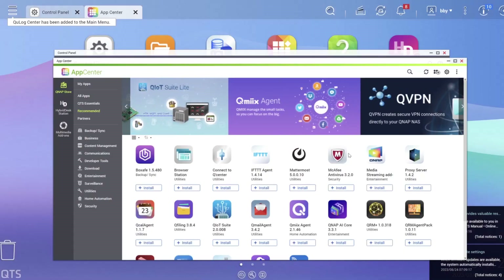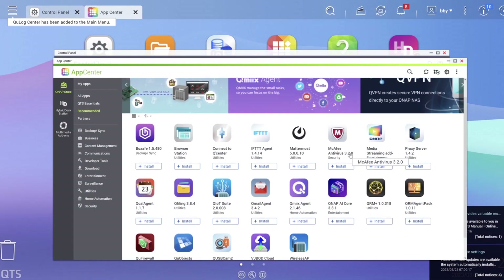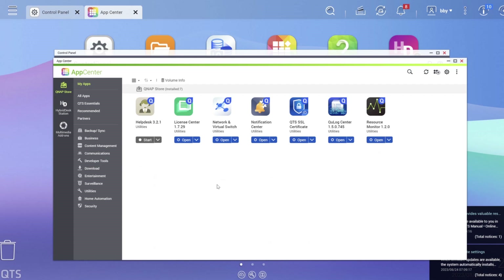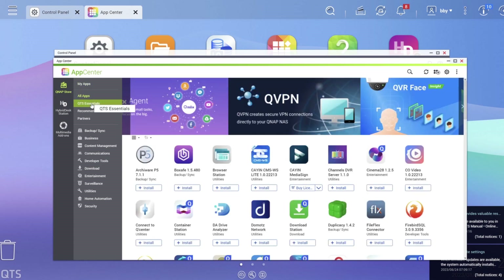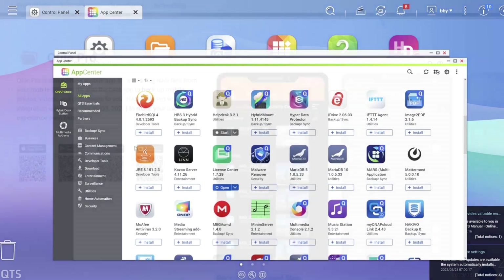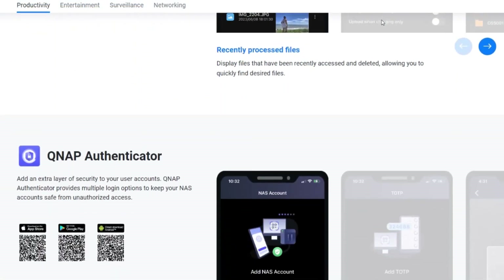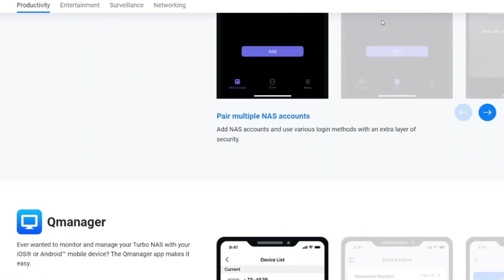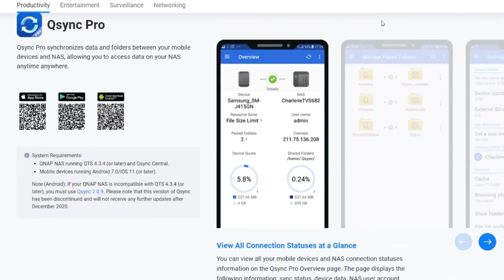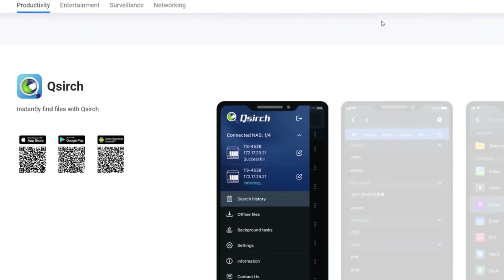The QTS operating system is incredibly easy to use, and if you're familiar with Windows it has a similar feel and is easy to pick up. My favorite part is its app center and the multitude of applications you can install on your NAS, ranging from backup applications all the way to media streaming. QNAP also provides several mobile applications to perform different functions, including managing your account security and syncing data between your NAS and your phone.